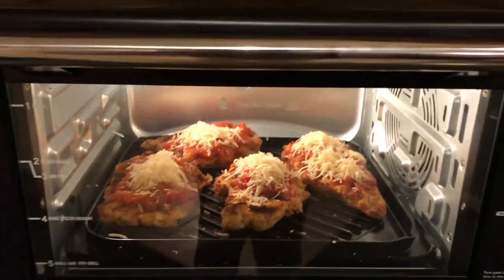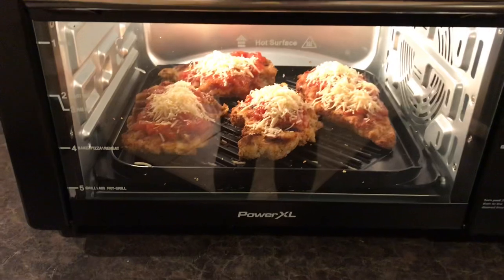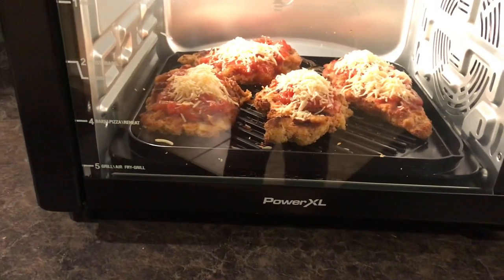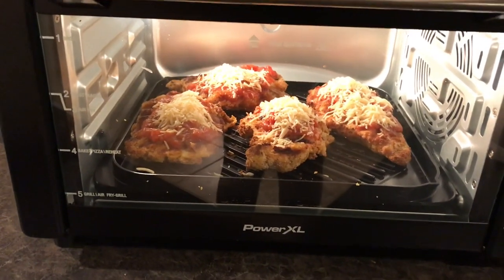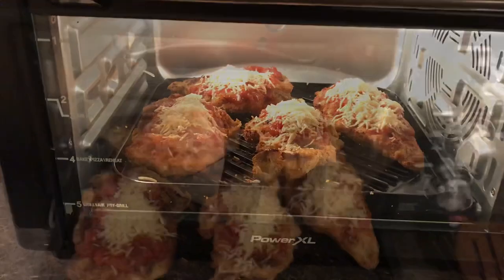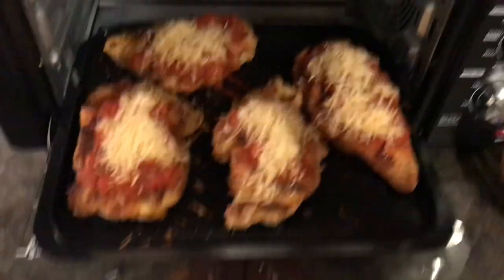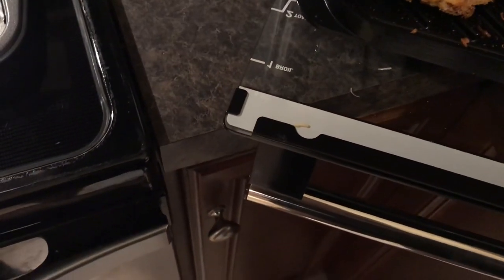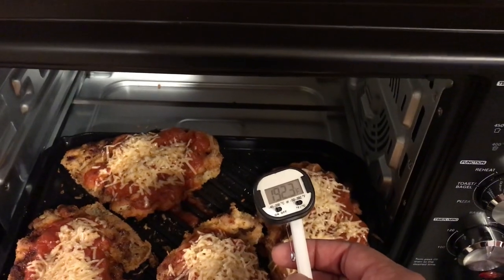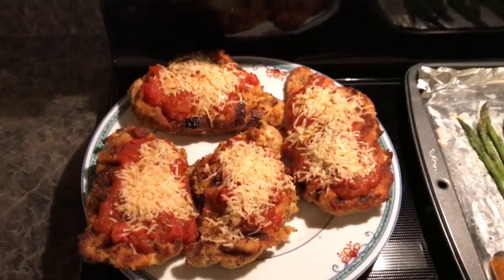Okay, things are getting real. I had a hard time trying to open my thermometer, so I haven't checked the temperature yet, but it kind of looks overcooked. I'm such a novice — this is a struggle. I got the sauce and cheese on there, but now I have to find scissors to open up the thermometer. It's supposed to hit 165 degrees internally. It's overdone.